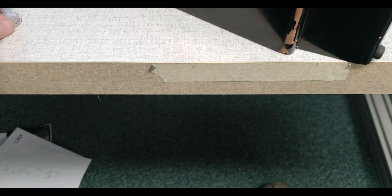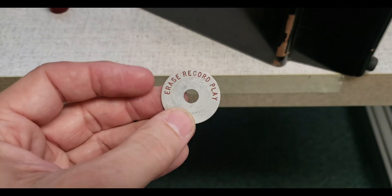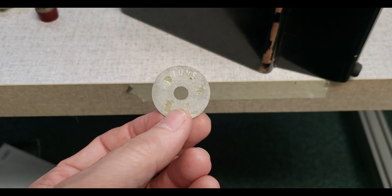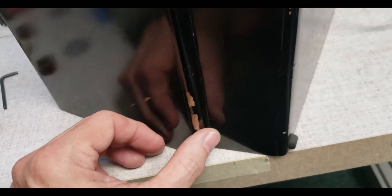Whoever did it did a really good job. The other interesting thing is on the back of this escutcheon that says 'erase, record, play' — it says 'tune' on it. Hmm, maybe this was a radio chassis that has been repurposed.